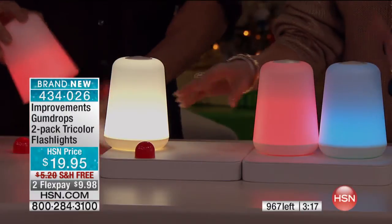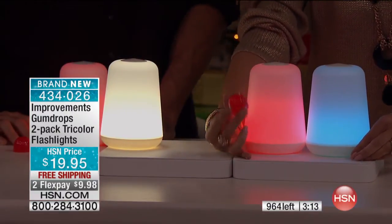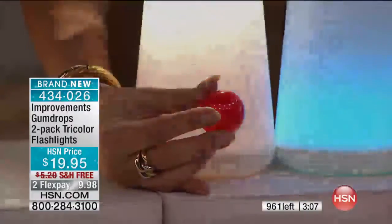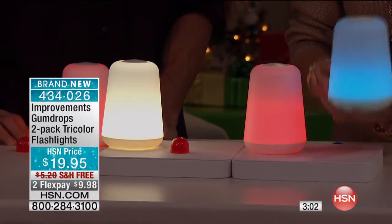So you're going to get two of these, and you're going to get two sets of the caps as well. These are the little caps — that's how easy it is to change the color. Travel with these, take them into a hotel, anywhere you want to go. You're going to have that light that goes anywhere.